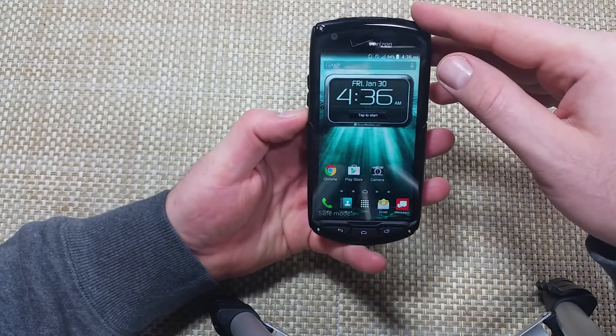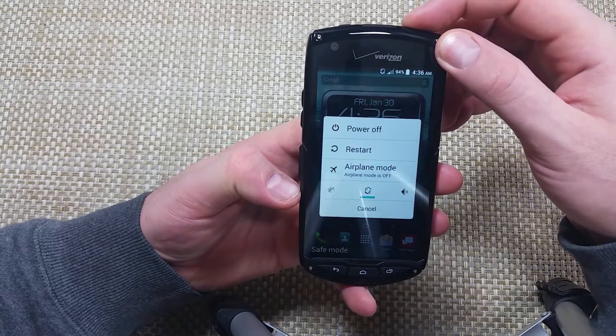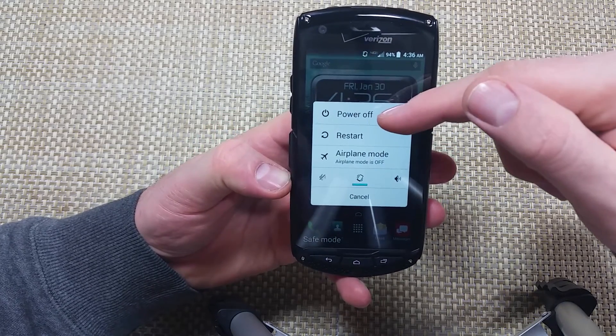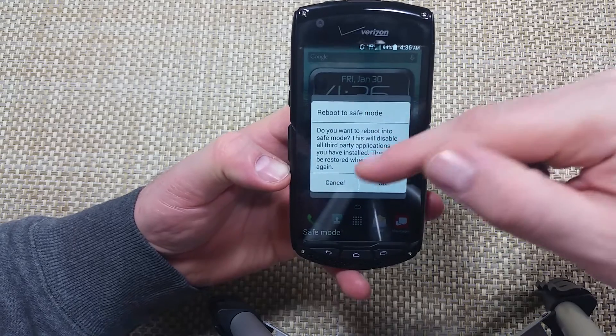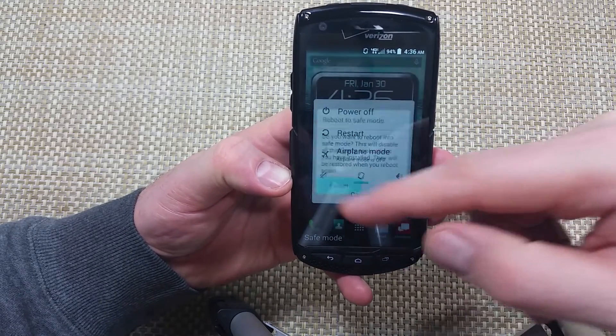The other way is to press and hold the power key to get your power-off options. If you tap and hold on 'power off,' you'll get an option that says 'reboot to safe mode.' Hit okay, and that's the other way to put it into safe mode.